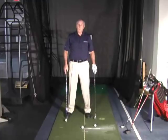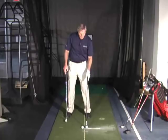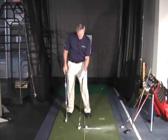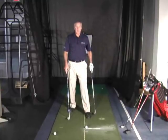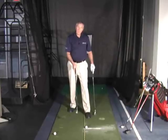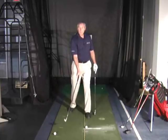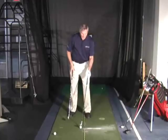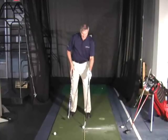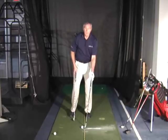The only other ball position is for the hybrids, fairway woods, and driver. There we position the left heel right in line with the back of the golf ball. We do that because with those clubs we want the club to be shallowing out and actually sweeping the ball off the ground, whereas with the irons we want to hit the ball first at the equator on the way down so that we hit the ground in front of the ball.